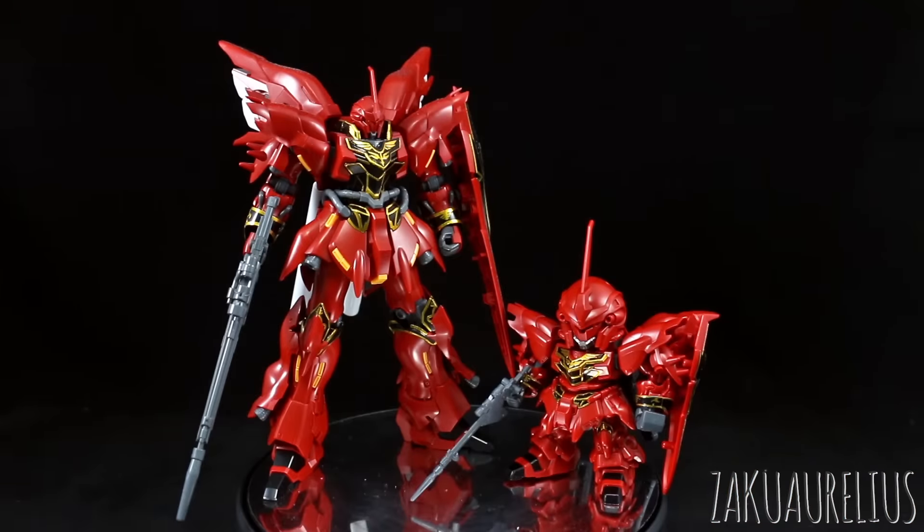Here is the SDX Standard compared with the HG. Obviously they look quite different, and the HG is looking pretty awesome — I love the look of the HG Shenanju, it's a really nice kit. I unfortunately don't have the RG to compare anymore since I gave that to a friend, but the HG I do still have here for a comparison.